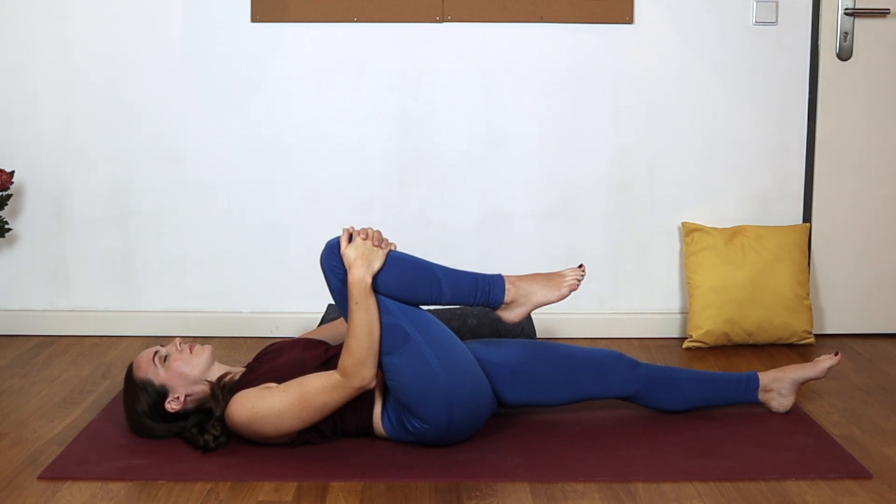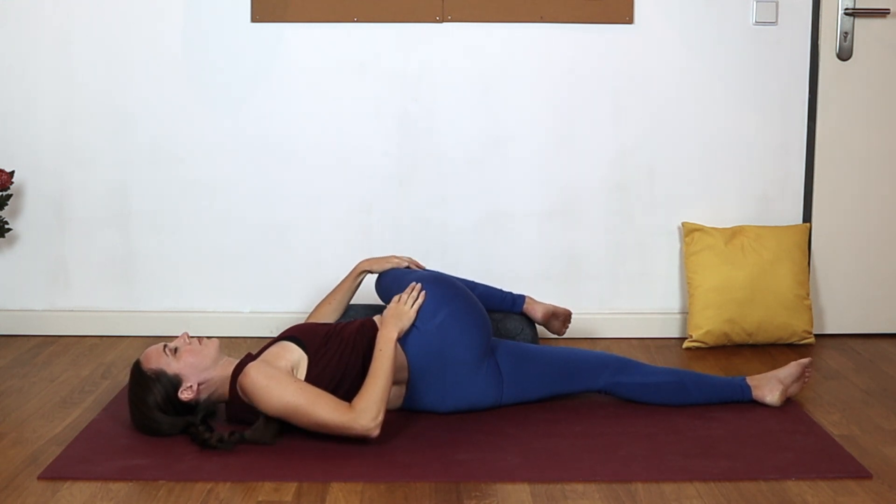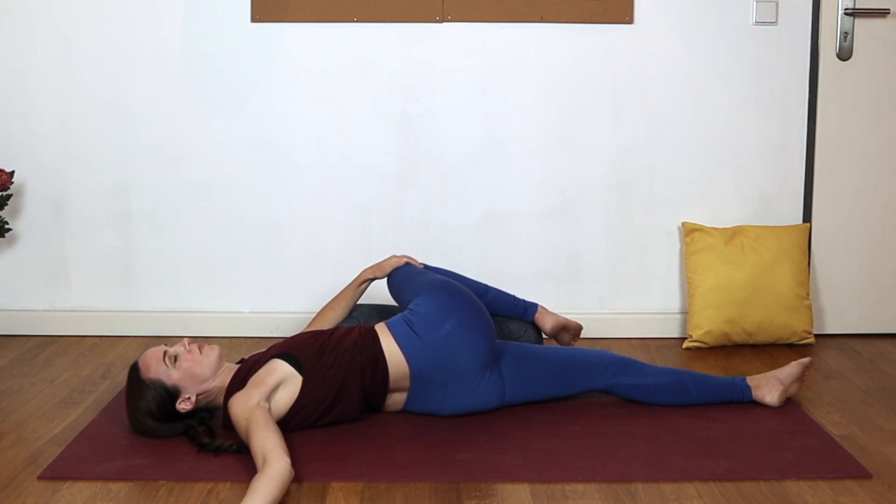We'll shift from here towards a twist, using the left hand on that knee to encourage it over towards the left. You might open the right arm out towards the side. We're only looking to twist here as far as you feel you can still breathe deeply and comfortably, so having that prop underneath the knee can be a really nice option. You can keep the head turned towards the ceiling or bring the gaze over the right shoulder, inviting that right shoulder to soften and release towards the ground.